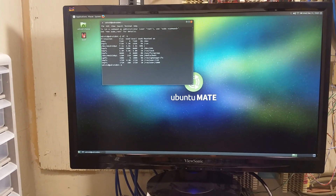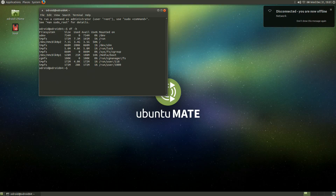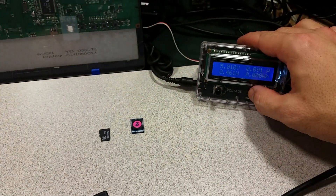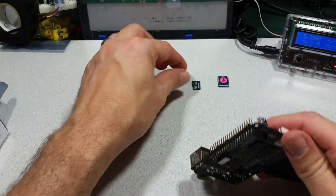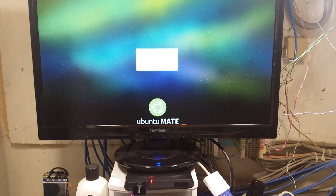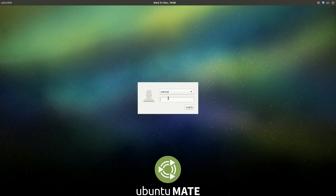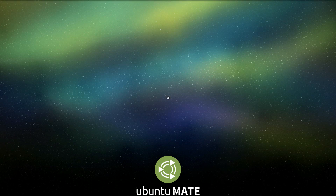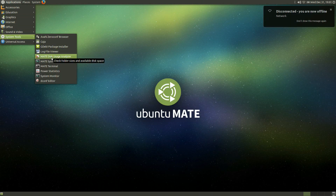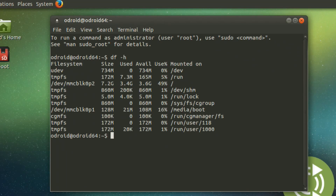Now let's try booting it with a micro SD module. With the micro SD card in, we type in the standard Odroid password. Running df -h again shows we have about 7 gigabytes of actual space on the 8 gigabyte module: 3.4 gigs in use and 3.6 gigs available.